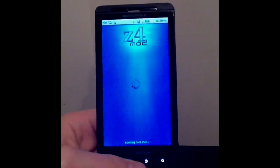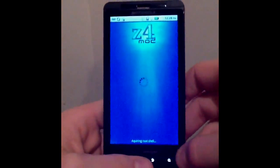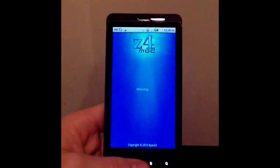What I suggest is doing a battery pull if that happens. As you can see, mine now says acquiring root shell — that's where you're getting rooted. And then it's going to reboot my phone. I'm going to get this white screen and it'll say rebooting.